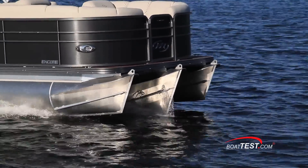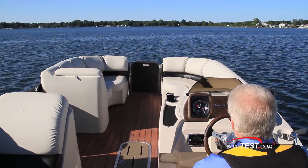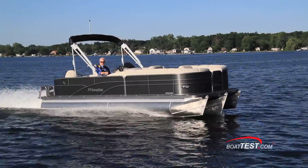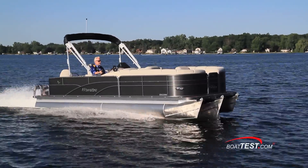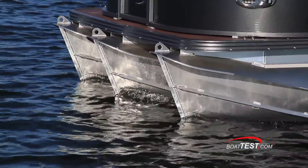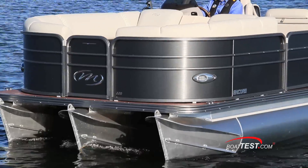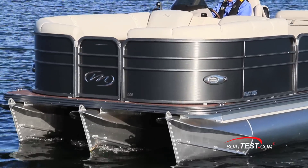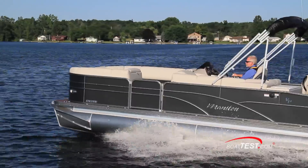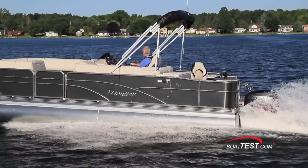Manitou has developed its own tube design that provides the handling characteristics for the 22 Encore. It's called VP, for value and performance, and it consists of three tubes with the center tube oversized and set lower than the outboard tubes. The conventional flat bottom triple tube has been retired from the Manitou lineup and replaced with the new VP. The VP incorporates similar hull characteristics of the SHP but is designed for more moderate speeds and lower horsepower ratings.